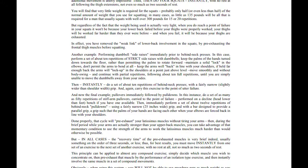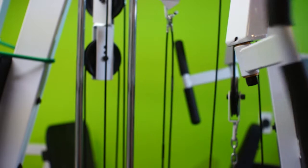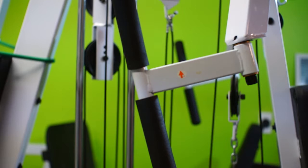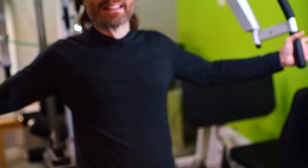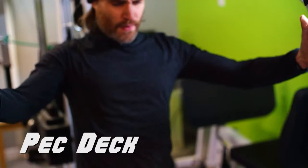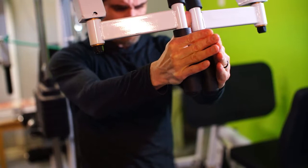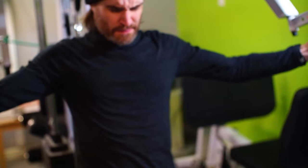The first exercise in this program is the pec deck. You can also do dumbbell flies to achieve this isolation of the pectoral muscles. This is what I'm working with on my Body Solid cable machine. For some reason the handles rotate — maybe they thought this would accommodate different arm lengths — but it makes it a little bit more awkward to do the exercise. I've really been enjoying using the rest pause technique lately. It requires less work because you don't have to adjust the weights, and it gives you a few seconds to catch your breath.